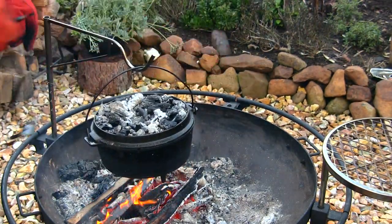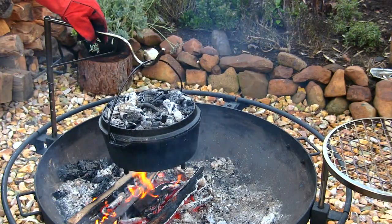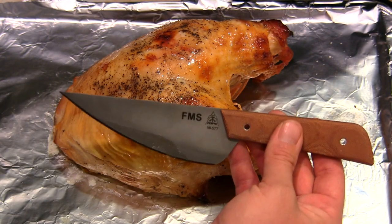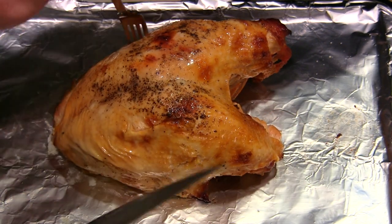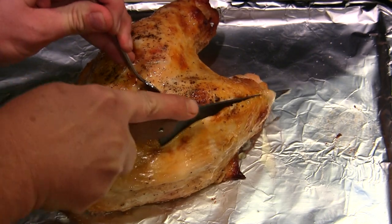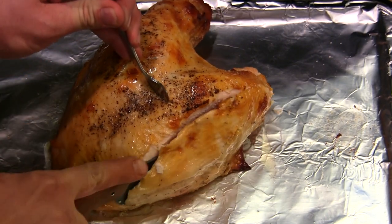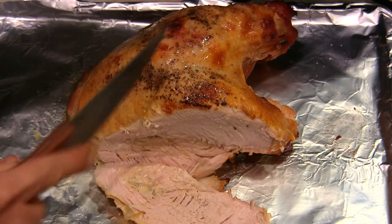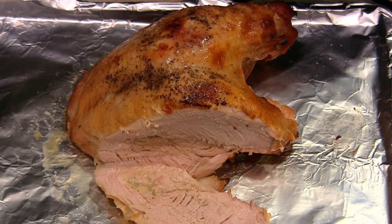Let it cool and slice it up. I'm going to cut into the turkey right now using the Tops Frog Market Special. I just want to cut one little piece off to show you guys before I put this on the cutting board how well it turned out. Look at that — just beautiful, just awesome.